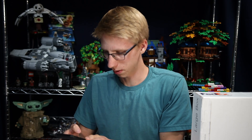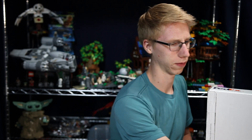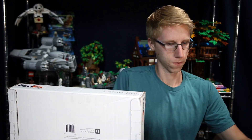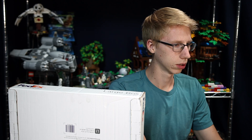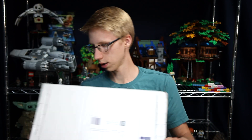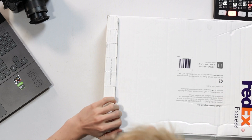Good stuff is on the way! Going to open up the laptop box. It's pretty crazy but we're not gonna be streaming for too long. We got a box from FedEx, but inside the box is where it gets crazy.